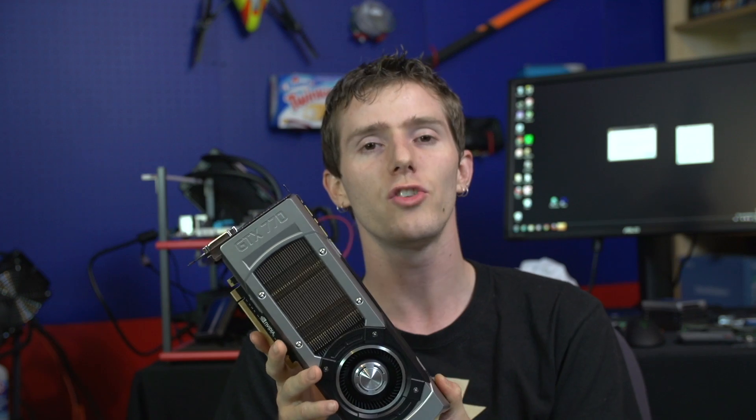Thank you for checking out my 1440p performance review of the GTX 770 from NVIDIA. Don't forget to subscribe to Linus Tech Tips for more unboxings, reviews, and other computer videos.